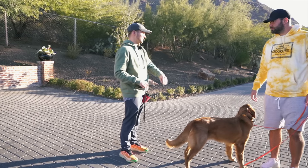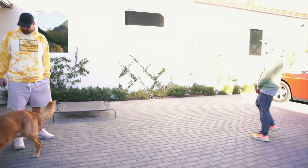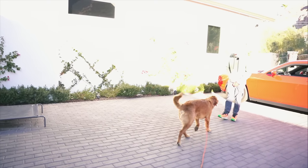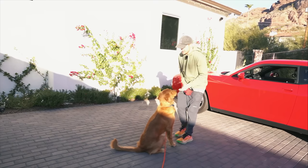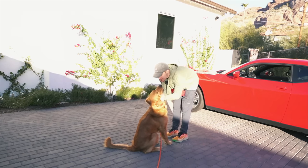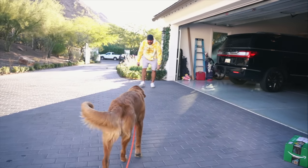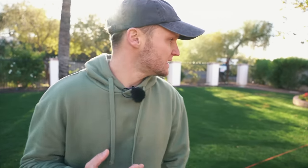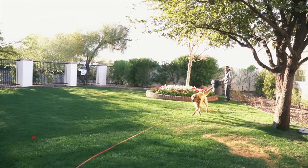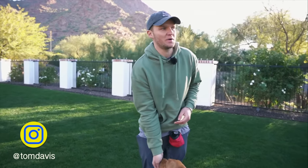I'm going to transfer over to the grass so you can practice too. Benny, come! Good boy, sit. I'm going to draw him in a little — suck him in a bit more. Benny, come! Good sit. Go ahead and try it, Justin. Benny, come! Good. Now we're going to go to phase two — he's been pretty well conditioned. Benny, come! Good boy, come! Good boy, sit.